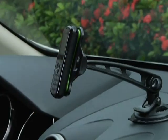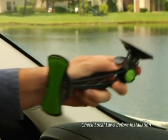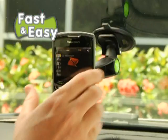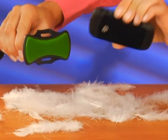Hi, David Jones here with the new Gripco, the most versatile hands-free mount that will instantly grip any phone for safe driving. Just attach the suction cup to your windshield or dash and Gripco grabs your phone ultra-fast. Then look, it peels right off. And don't worry, there's no sticky residue left behind.